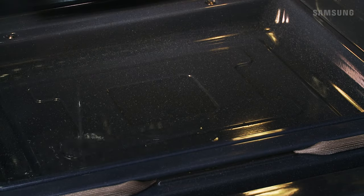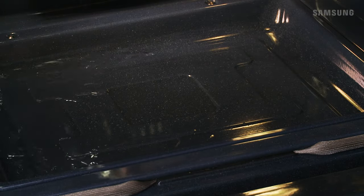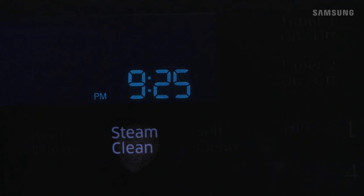For a light cleaning, pour about 10 ounces of water on the bottom of the empty oven and close the door. Select Steam Clean and then press Start Set.